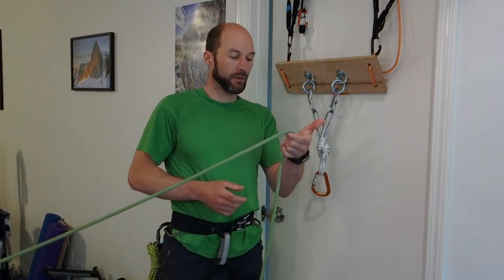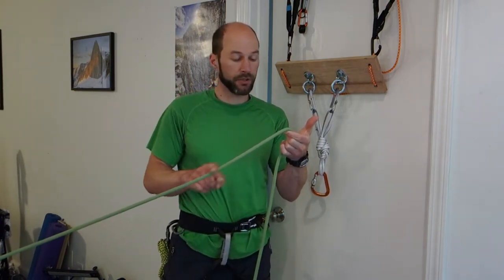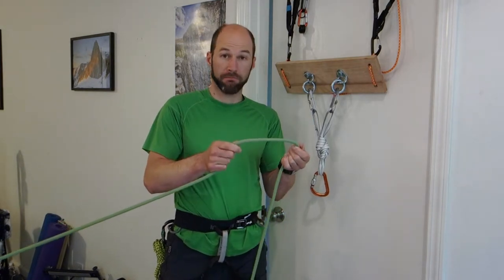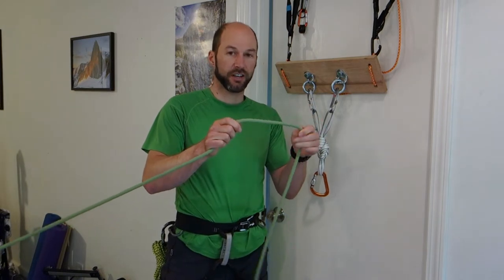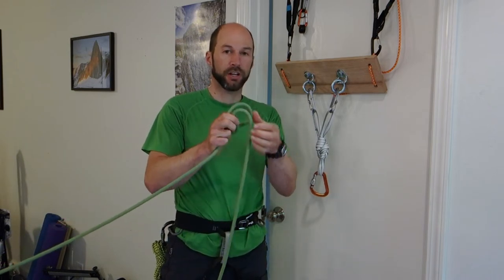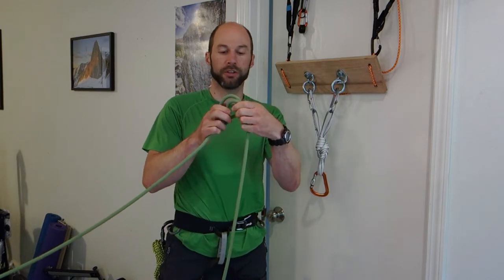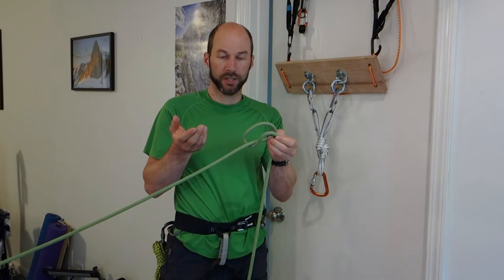First thing I'm going to do with my rope is identify the load strand. In this case, the load strand is the part of the rope that's under tension. I'm going to build my Munter hitch by folding the standing end — the non-load strand — behind the load strand. Then I raise it to the front. That would be an air Munter, building the Munter in the air, not on the carabiner. That's one acceptable way to build it.